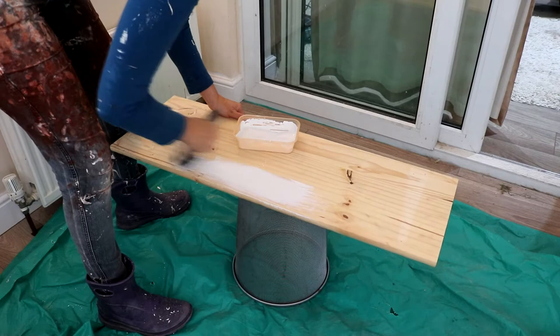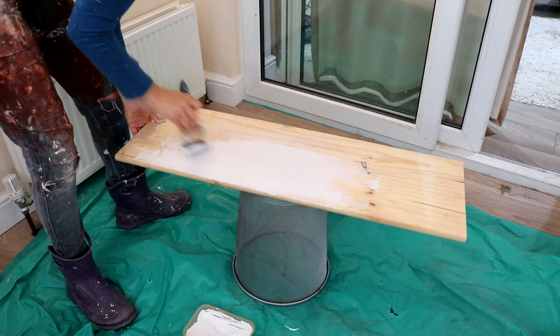Once it was dry I went over it with very fine sandpaper, and then rubbed over the whole thing with some Rustoleum clear wax. I'm actually just using some old linen trousers as my cloth.